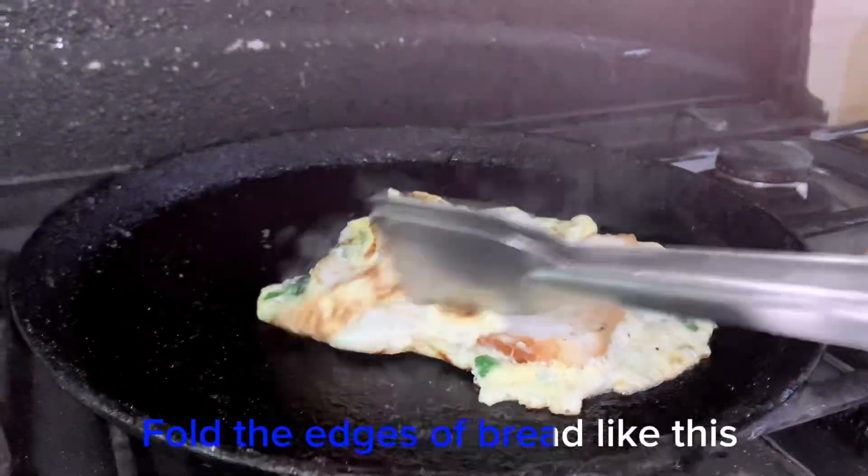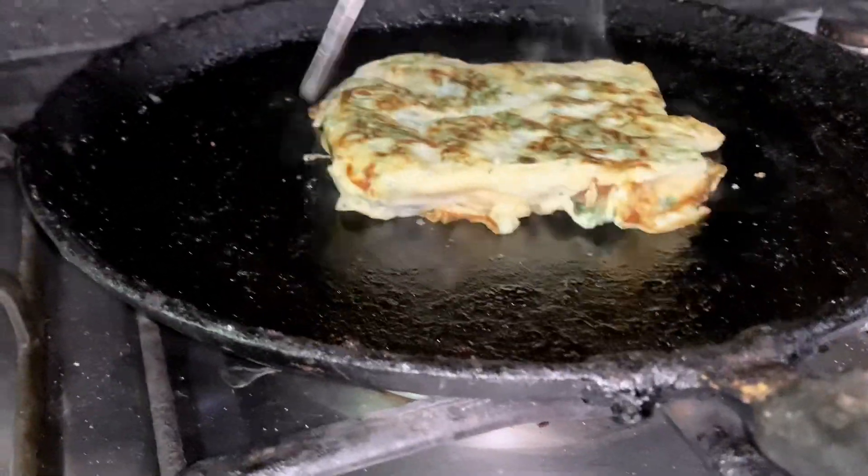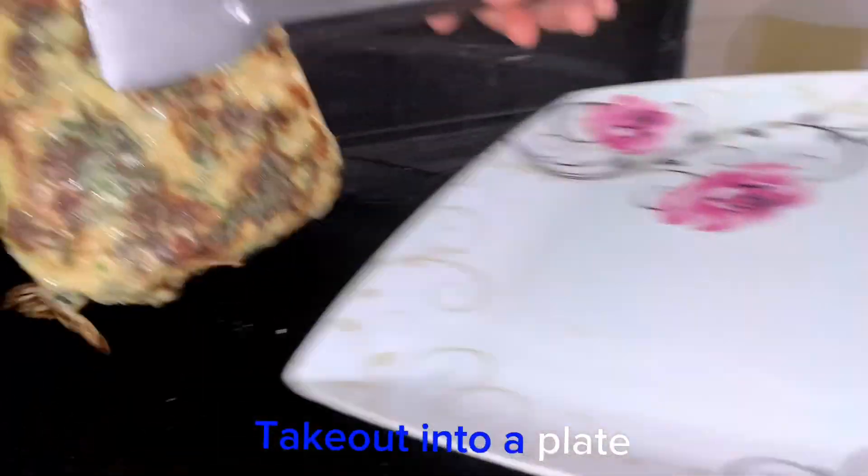Fold the edges of the bread like this. Now turn to the other side. Take out onto a plate.